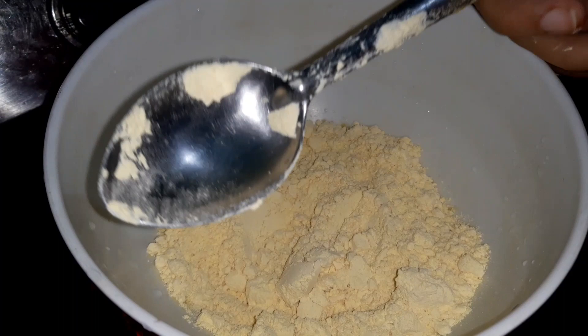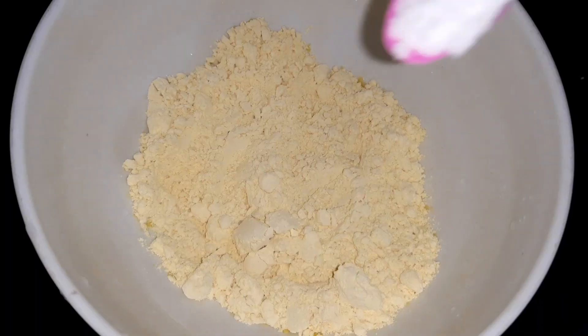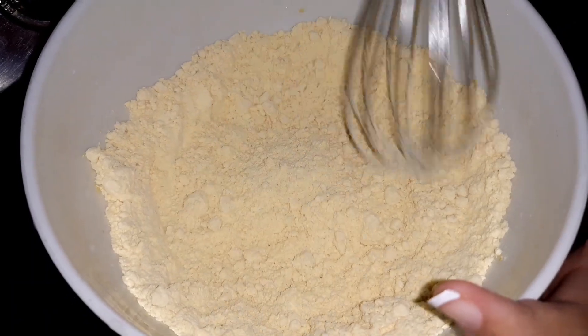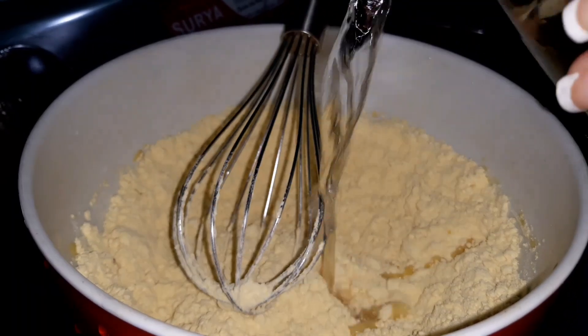Let's go! I have brought 5-5 spoons here. 1 spoon salt, 1 spoon sugar — now I am mixing it. Now we have to add water and mix it.